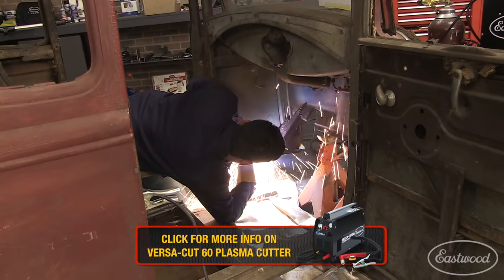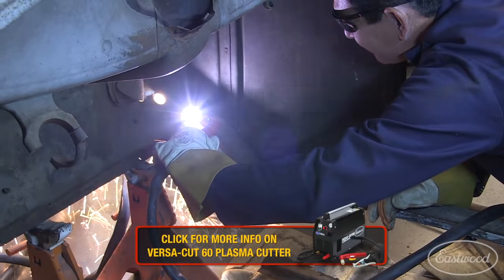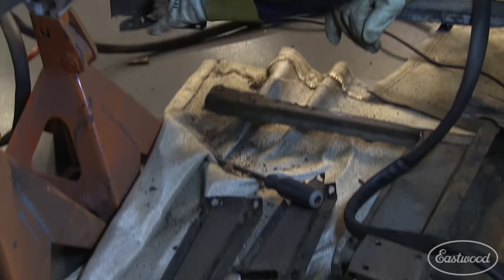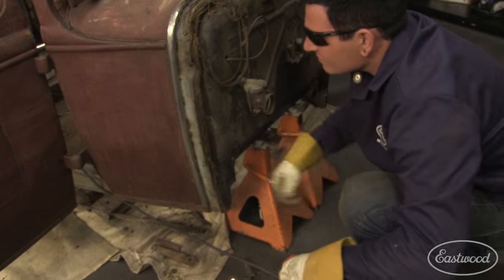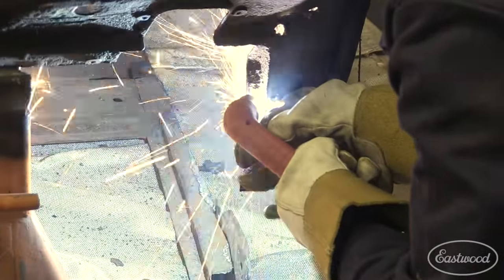We cranked up the power on the Versacut 60 and cleanly punched out the factory rivets holding the firewall braces in place. With the entire floor removed, we used the plasma cutter to cut out the amount we wanted to channel the body down over the chassis on the firewall. We made sure the cuts were just a little bigger than the frame width so the firewall could slip over the frame rails.